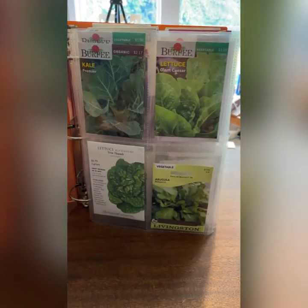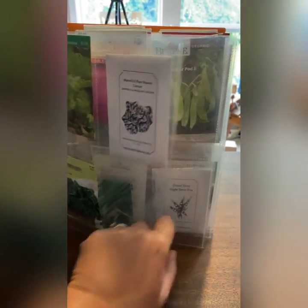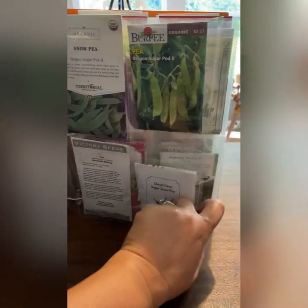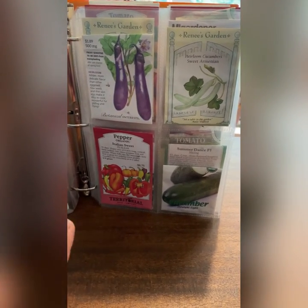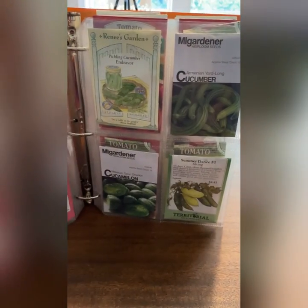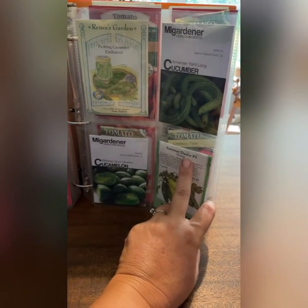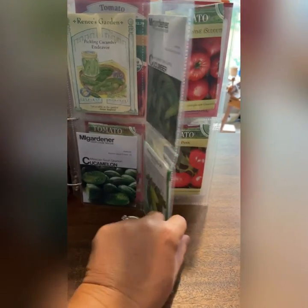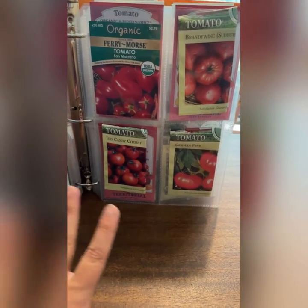I tend to store them in categories based on what type of seed they are. I have my greens in the front because they're the first thing I plant in the spring, and onions, which I plant at the same time. Peas would come next. And then — this may seem strange — because I'm also starting seeds in my greenhouse early in the spring, cucumbers are next. It sort of just evolves, but as long as they're basically in the same area, I'm happy.